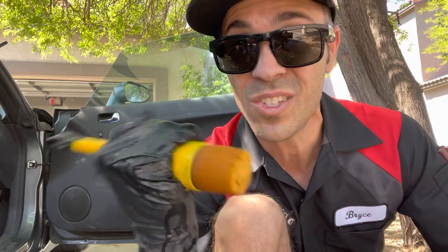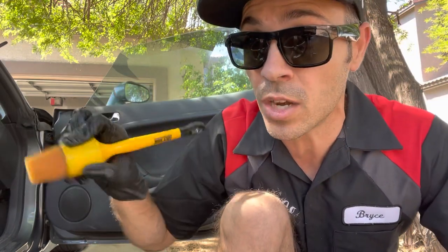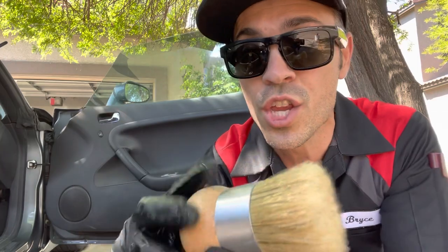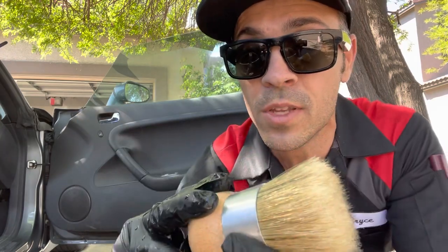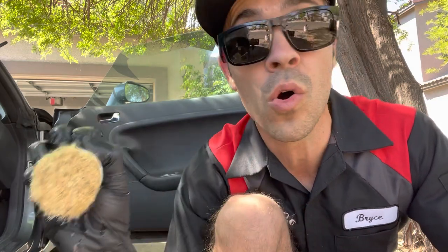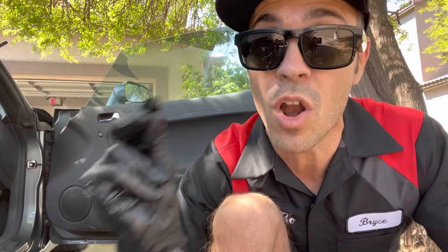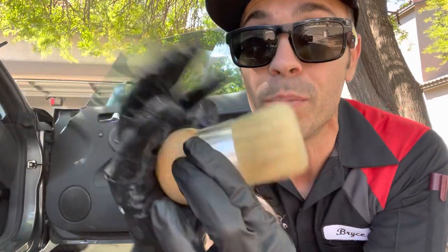I guess you can hold it like this, but that's super awkward, so most of us grip a brush like this and start cleaning the rim. With the palm brush, you're not gripping it with your fingertips — you're gripping it with your palm. It's a whole lot more comfortable. There is zero finger strain because your fingers aren't doing the work; it's your palm.